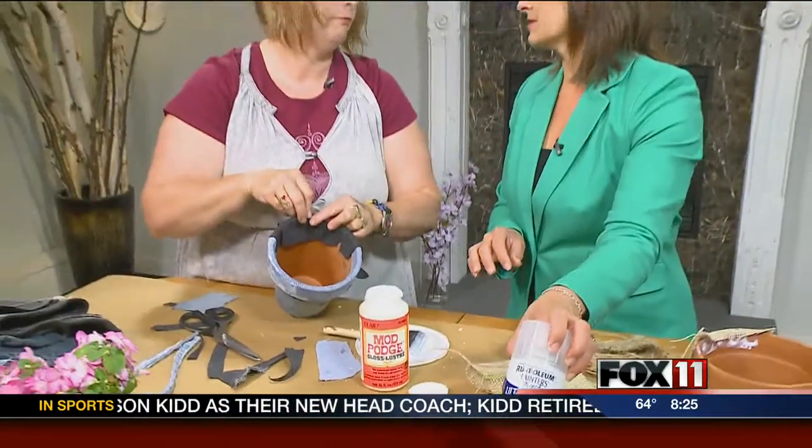That was the fastest three minutes of our lives! For Dad, if he likes mojitos, plant some mint in there and he'll have mojitos all summer long. Or if he likes to cook, put some herbs in there. So a great idea for Father's Day or for anyone in your life — it's summertime and that's a great project. You can follow Andrea on Facebook; I put a link to her Facebook page on our website foxlovenonline.com. Click on Good Day Wisconsin and happy crafting.